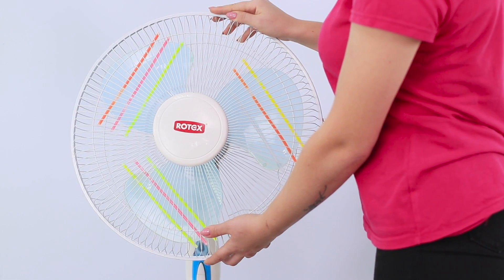And now the best part! Turn on the fan and turn off the light! The glow sticks shine in the dark and create bright lights! This way you can freshen up and have a disco with a breeze!